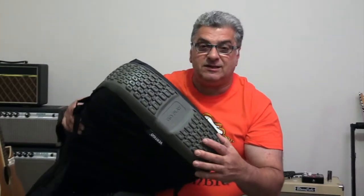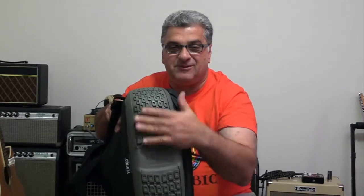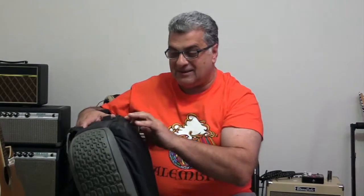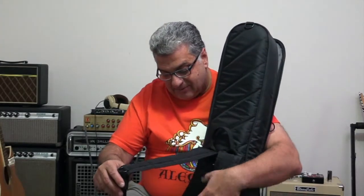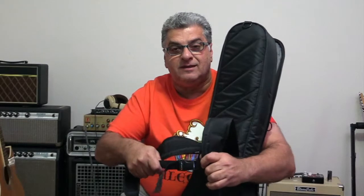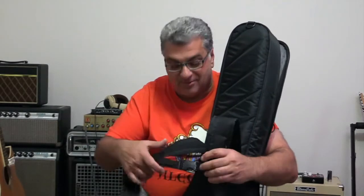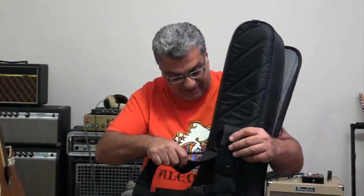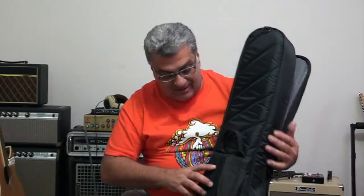This one goes a bit further — it's got a massive rubber boot on the bottom, which is a really good feature and very robust. As with the other one, the stitching is really nice, the zippers are heavy duty, and the handles are riveted and stitched on so they're never going to come off. It's got a couple of straps on the back so you can strap it to your back, with a little safety belt so it won't come off even if you're running. I've had this one on the road for a couple of years and it still looks new.